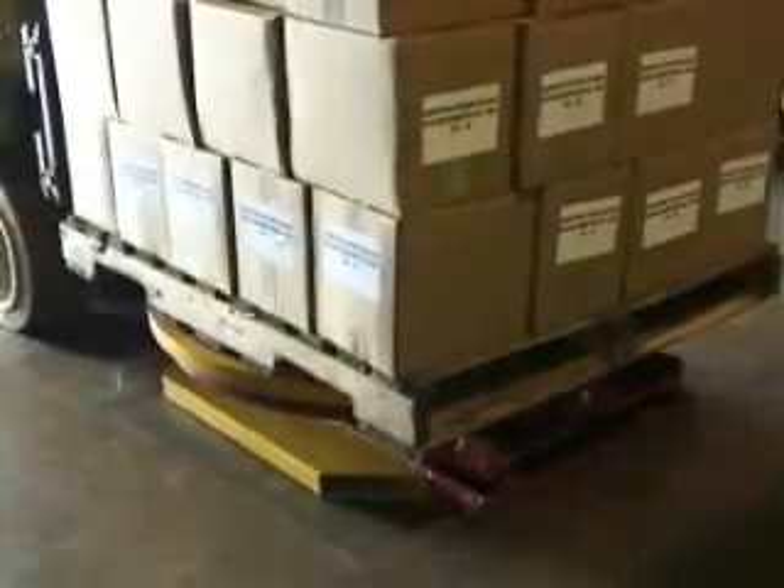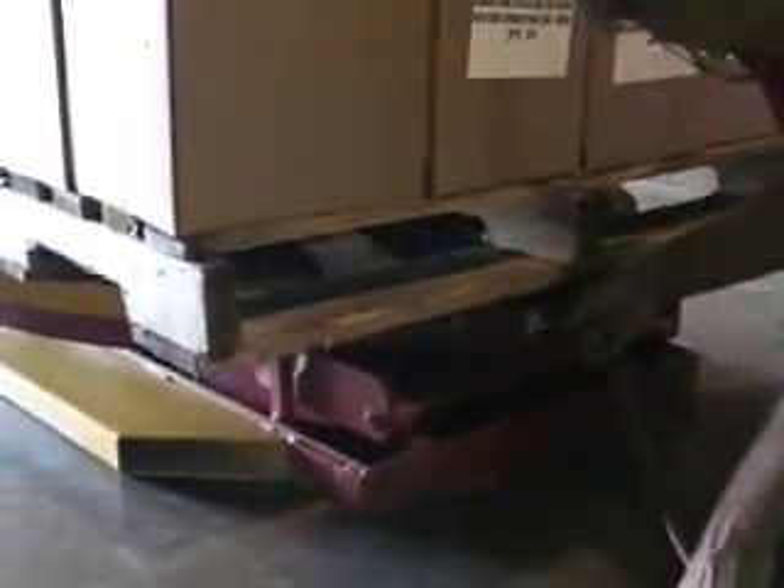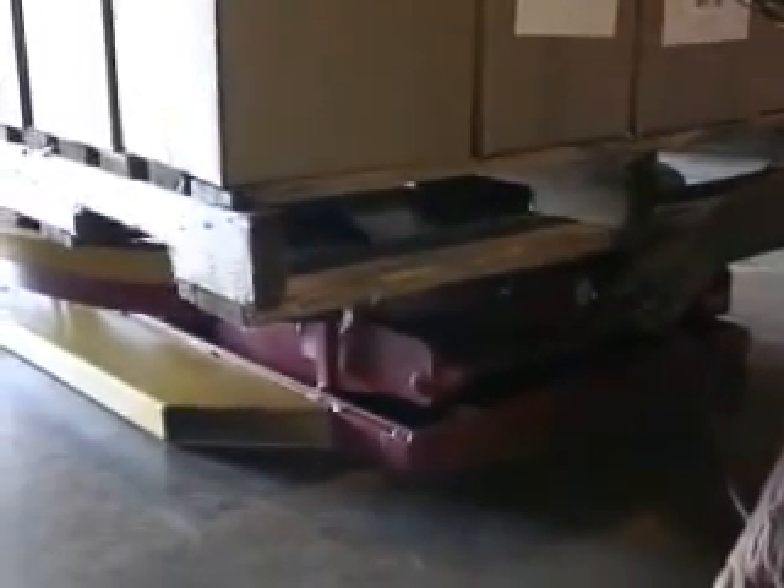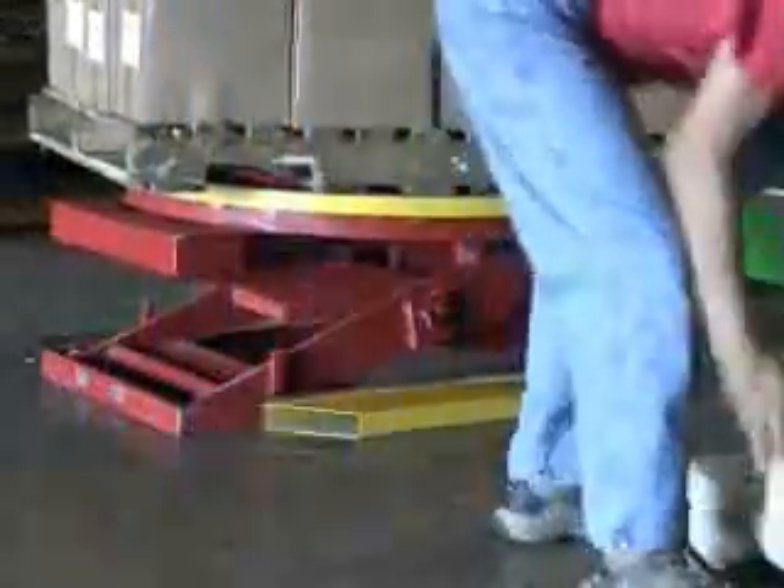Loads can range anywhere between 400 and 4,500 pounds in weight. Once the air pressure is set, with a vertical travel of 21 inches, pallets remain at the optimal ergonomic height for loading and unloading operation.